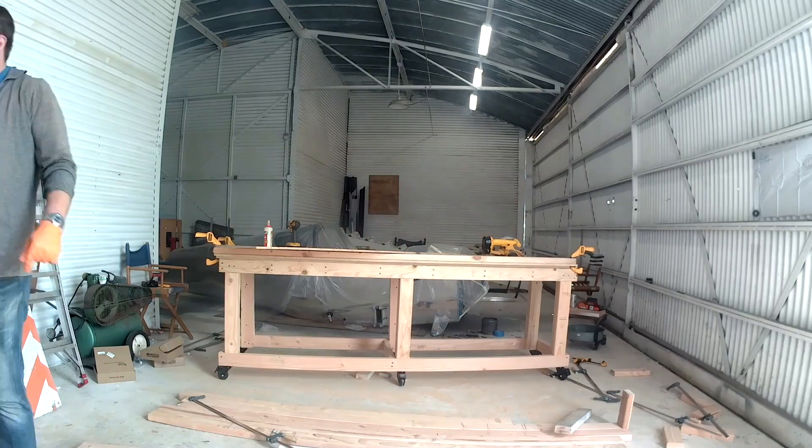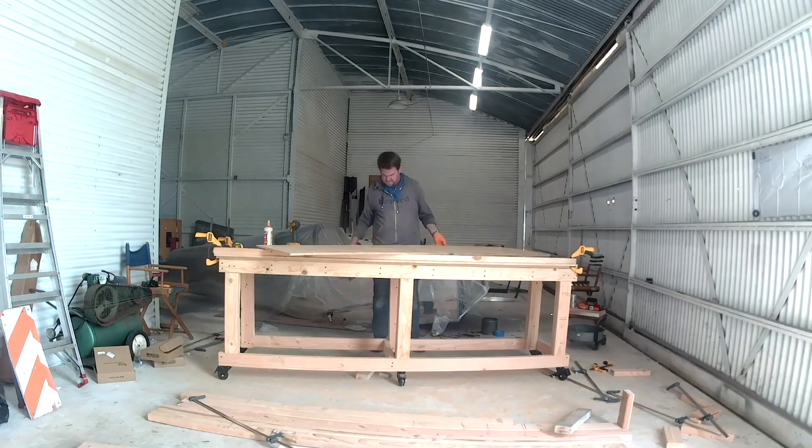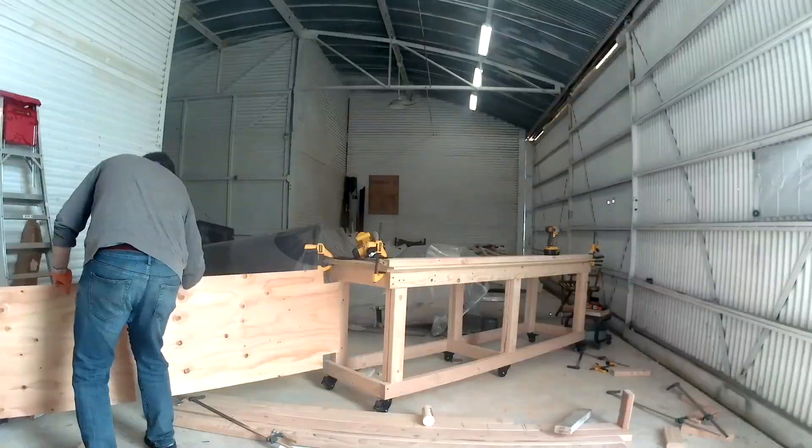All right, there we go. Once I fit the bottom on, this is one of the benches and it's all good. Have a good Wednesday everyone — talk to you later, see you soon.